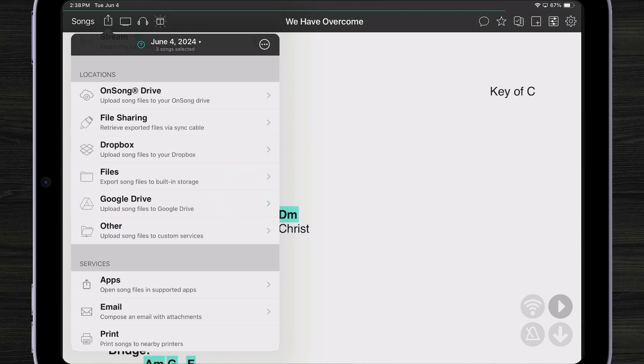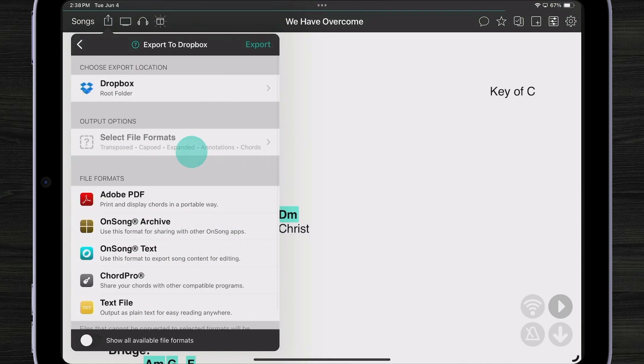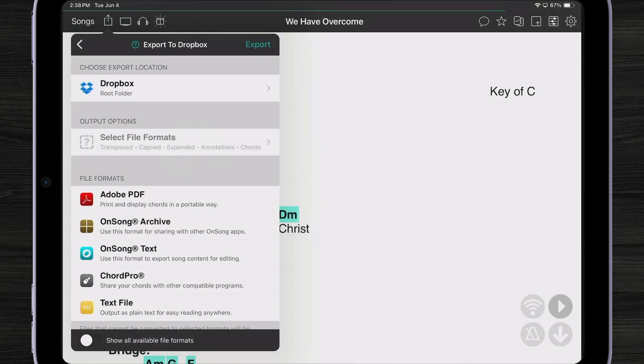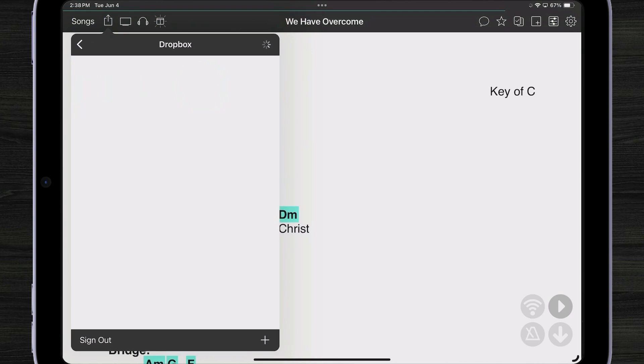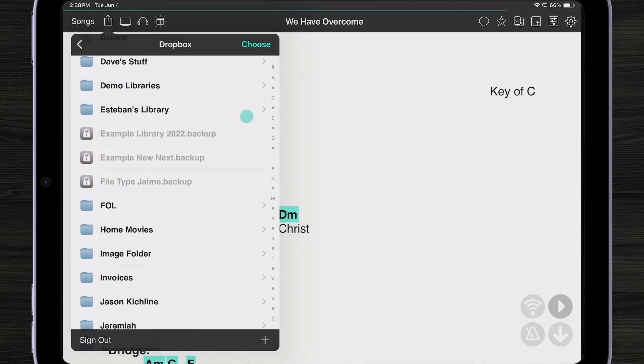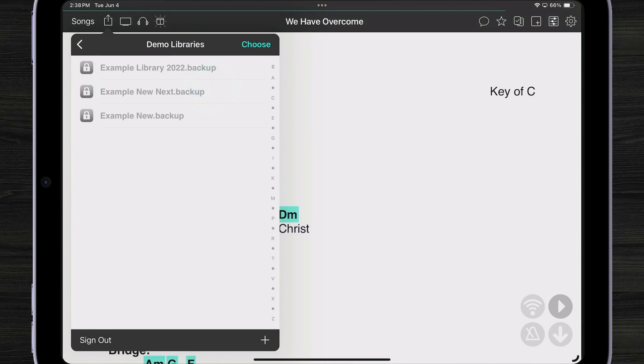Let's share to Dropbox. Once I pick Dropbox, I can see I can choose a location in Dropbox to share. One of the main reasons for changing this interface is that each location can have a saved folder — so I don't have to browse through Dropbox to pick where to save every time. I can browse Dropbox depending on who I'm signed in as. Let's say I pick 'demo libraries' and hit Choose.